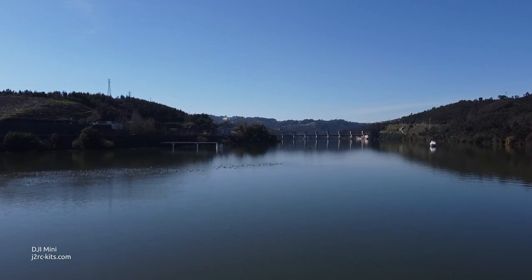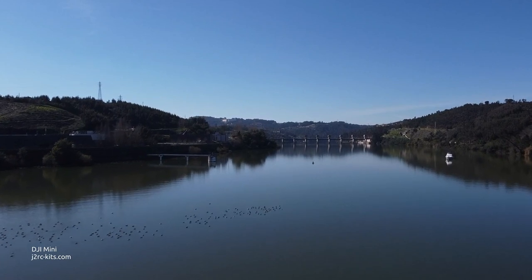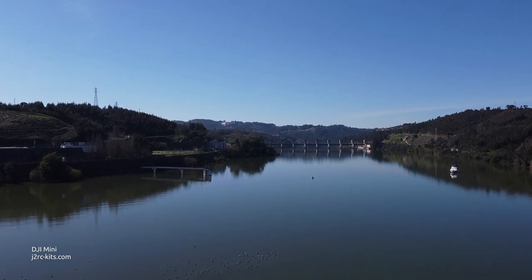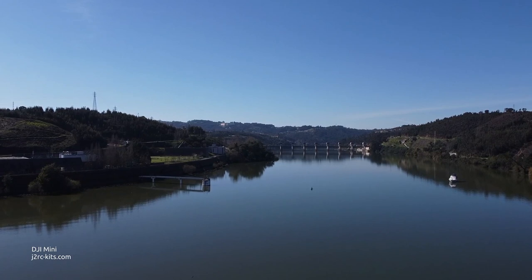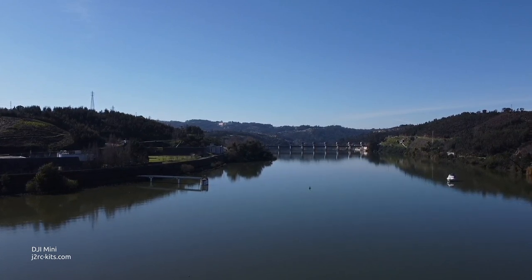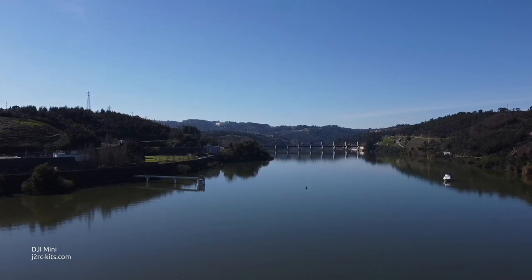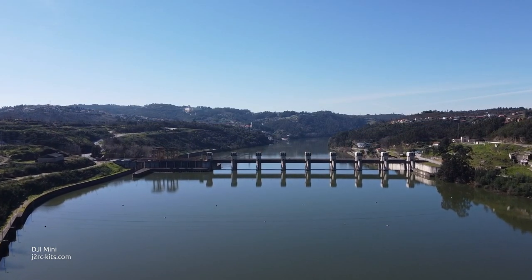This week I continue my investigation on using the DJI Mavic Mini as a video capturing platform. I fiddled with the configuration of the camera gimbal.